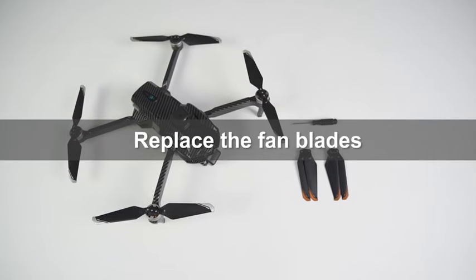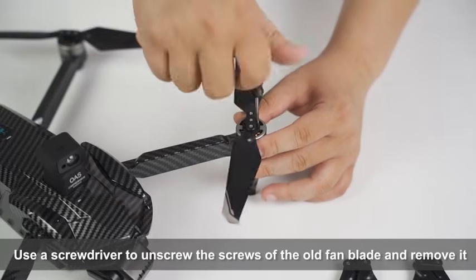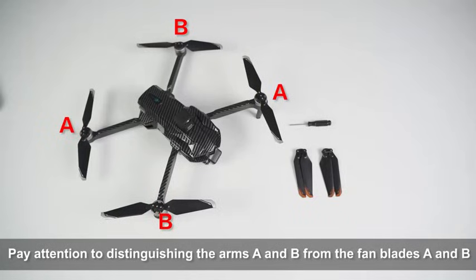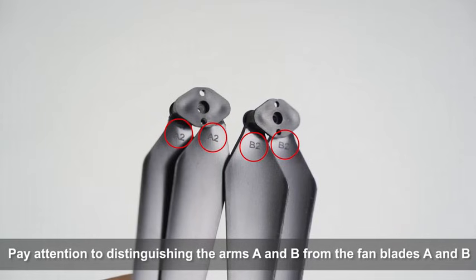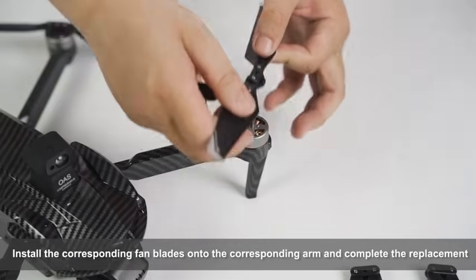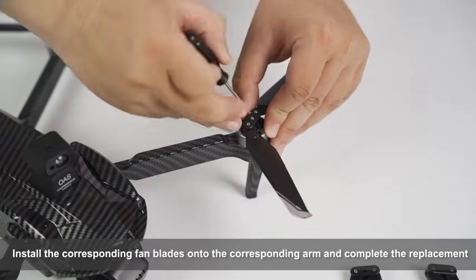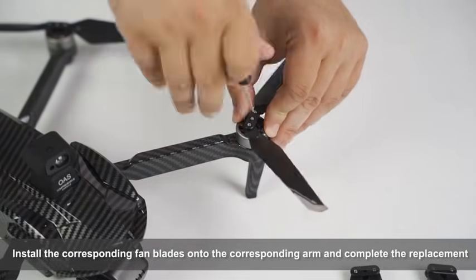To replace the propeller blades, use a screwdriver to unscrew the screws of the old blade and remove it. Pay attention to distinguishing the A and B type fan blades, then install the corresponding blades onto the corresponding arms to complete the replacement.